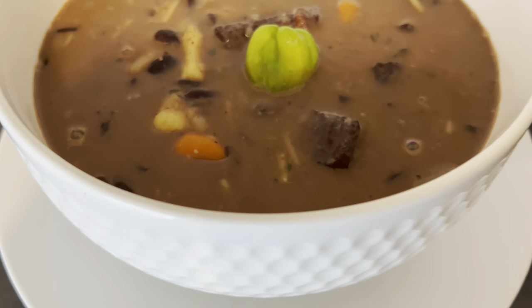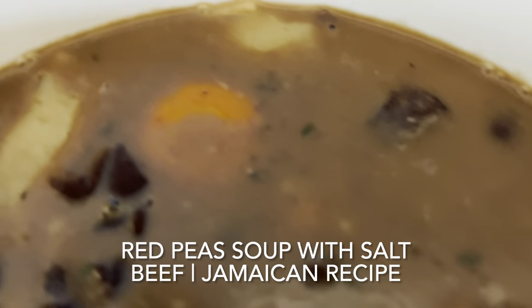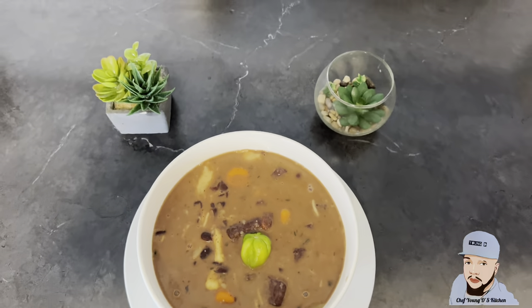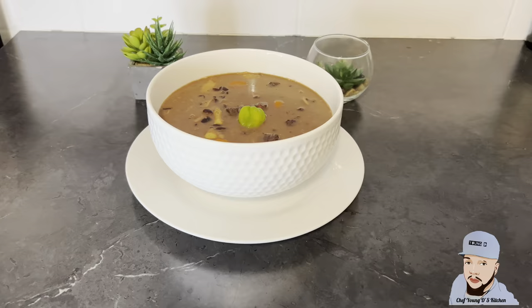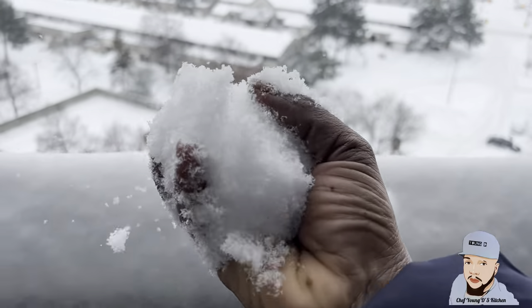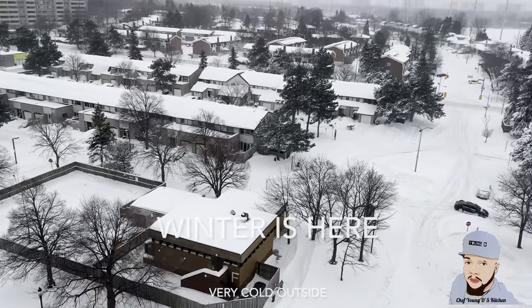Now look at it, ain't this magnificent? Wow, nice. Winter is here my friends, and you know what this calls for? Some good old Jamaican red peas soup.